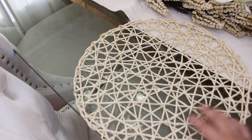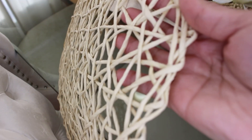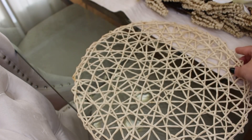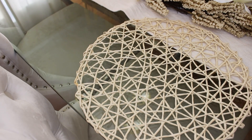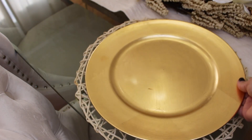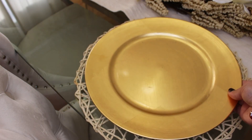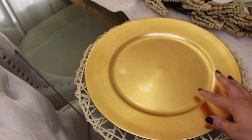I'm going to be using this place mat — if I'm not mistaken it's like a raffia material. You can see the texture. And to pull up a little bit of glam and elegance, I'm going to add gold charger plates, and it will pull off the gold that we have on the pumpkin stems.